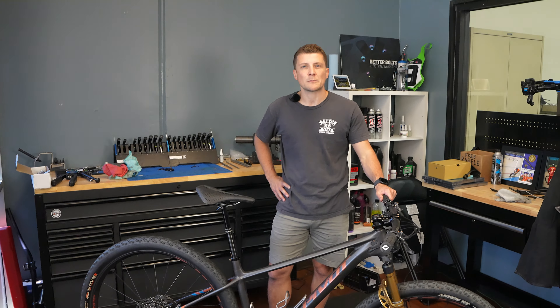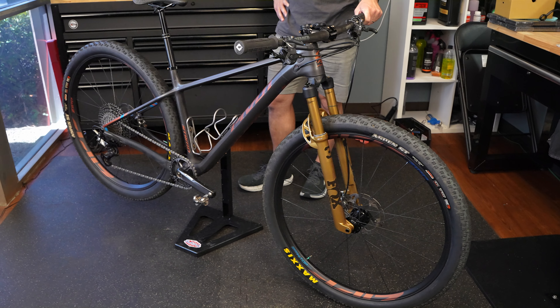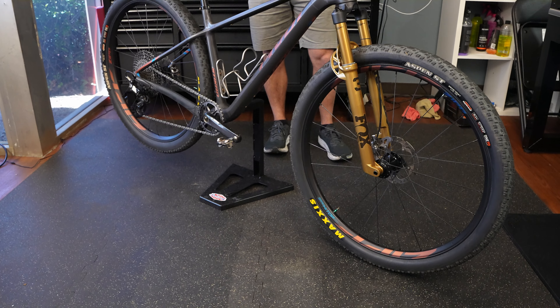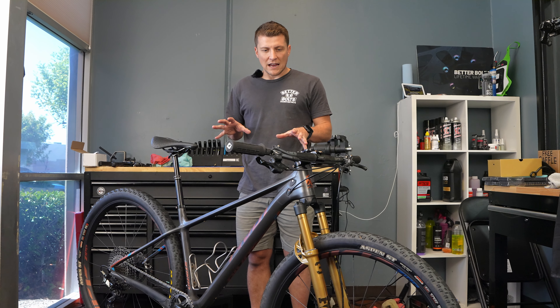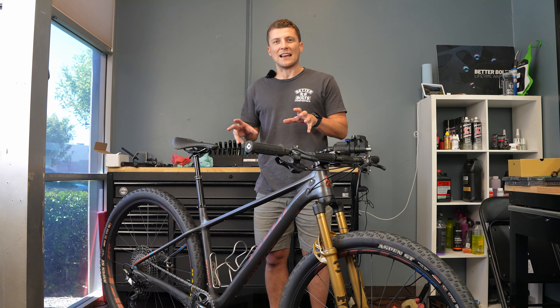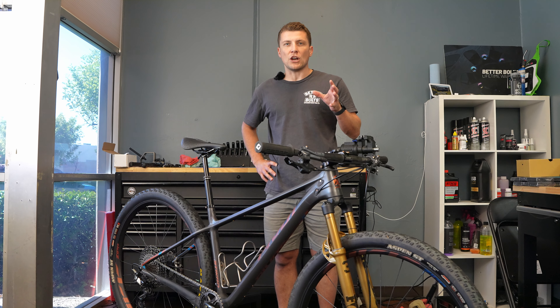This bike went through quite a bit of transformation — started with a Fox 34 fork. Run us through your decision-making on why you changed stuff out. It's best to start with the fork. I started with a Fox 34 Step Cast, thinking it was decently light. But once I got into our local trails, I realized the bike's capabilities were more limited by the geometry and design than by the fork itself.